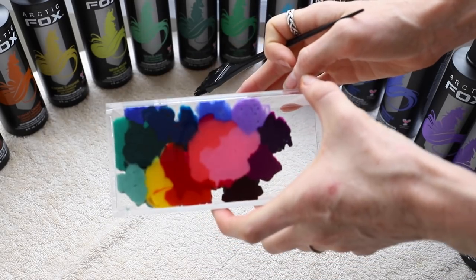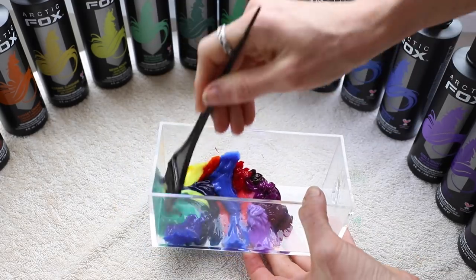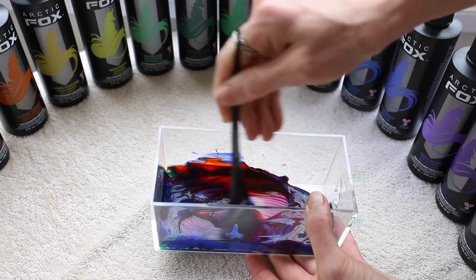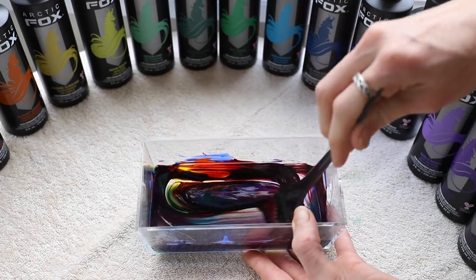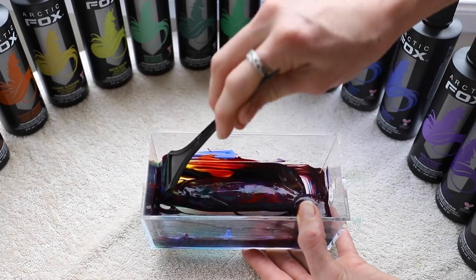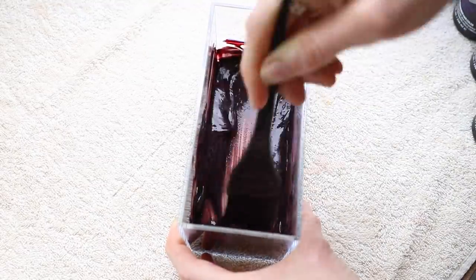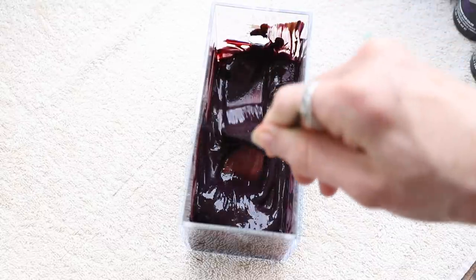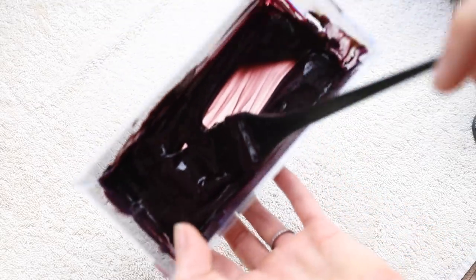I wonder what it looks like — oh my God, look. Look at it from the bottom. Oh no! Here goes. Oh dear. I think it's going to be purple. I really think this is going to turn purple. So it's kind of a plum colour. At first I thought it was purple, but there is a little bit of red in there, especially if I just kind of hold this and you can see the light through it.